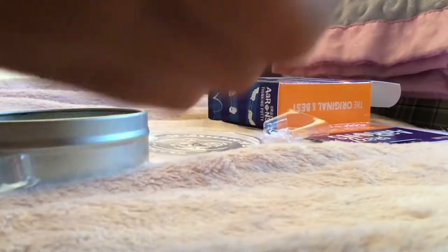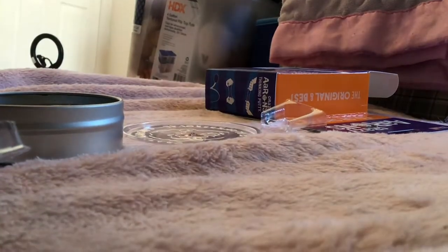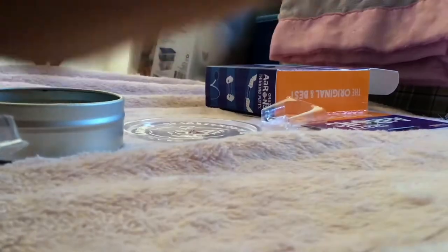Okay, so I have this putty. It has sparkles in it and it doesn't even get on your hands. On camera it looks a little darker, but this is like blue — and there are so many sparkles in it.